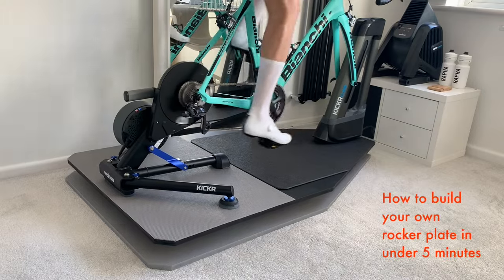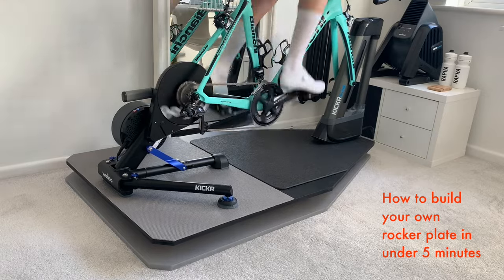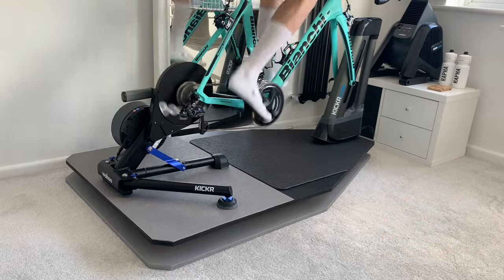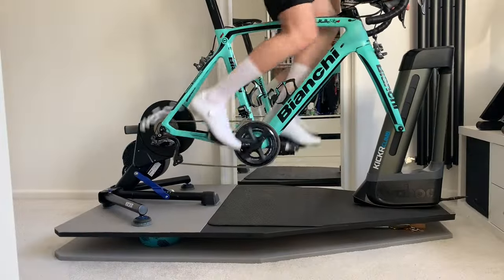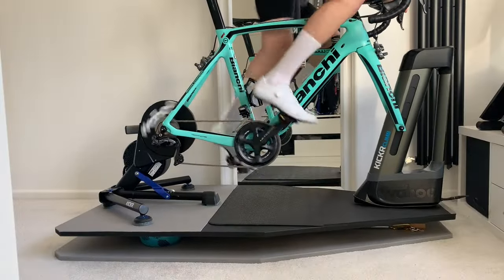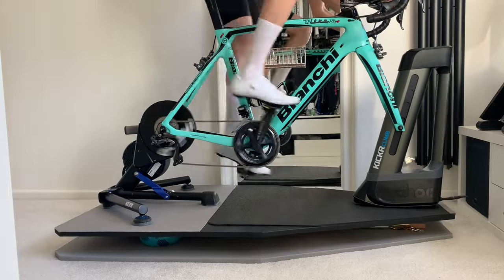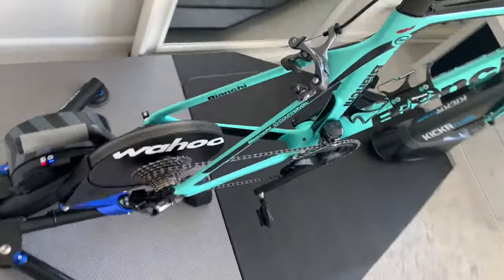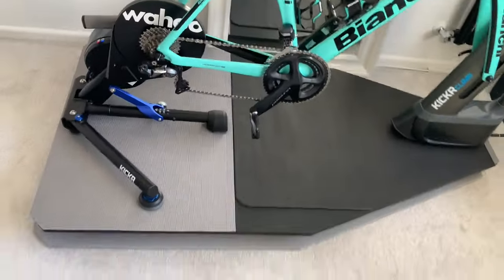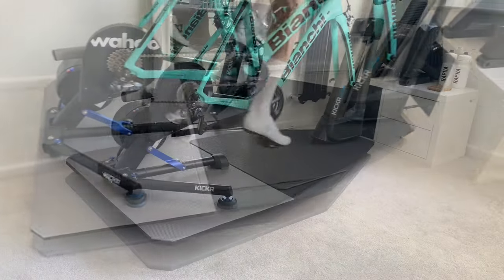Hello everybody and welcome back to another video. Today I'm going to go through the process I used to build my own DIY rocker plate for Zwifting. The reason I decided to do this was because I didn't have a spare £500-£600 to spend on a rocker plate, and due to the fact that I'm riding quite a lot indoors at the moment, I thought it would be a good idea to get the most natural outdoor feel I possibly could — and apparently rocker plates are good for that.